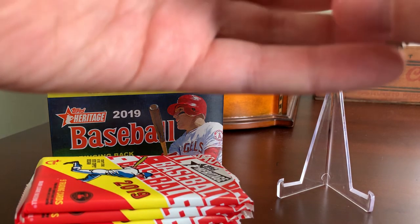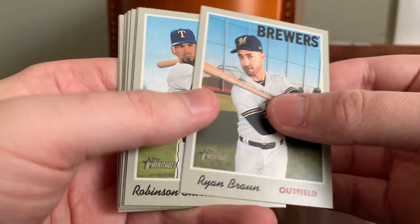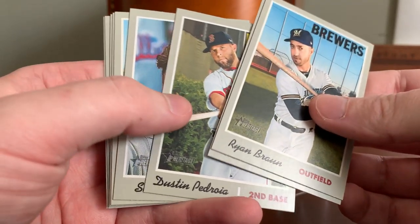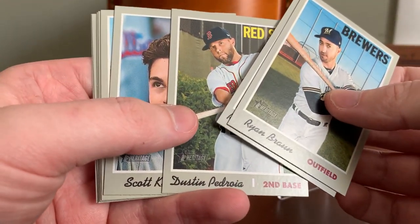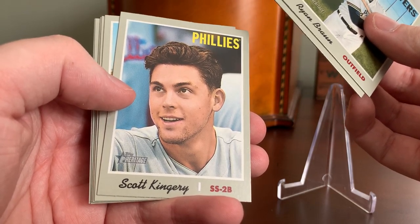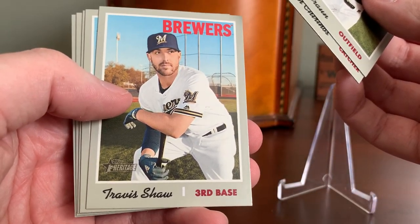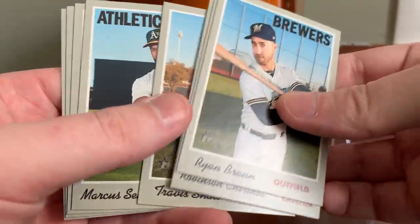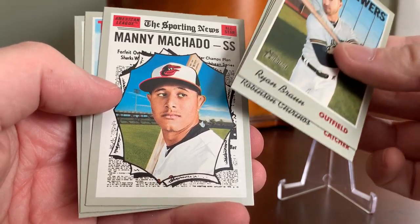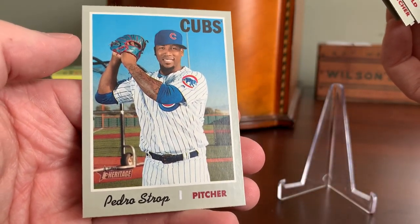Pack number one. I may not even recognize all these guys — no Ryan Braun right out of the gate. Robinson Chirinos. Dustin Pedroia, the recently retired Dustin Pedroia — quite confident I don't have this in my Red Sox collection yet, so that one's a keeper. Scott Kingery. Pet peeve: players not wearing a cap on their card. Travis Shaw, former Red Sox slugger. Marcus Simeon. An all-star subset of Manny Machado, still with the Baltimore Orioles. Jordan Zimmerman of the Tigers. And closing out the first pack, Pedro Stroop of the Chicago Cubs.